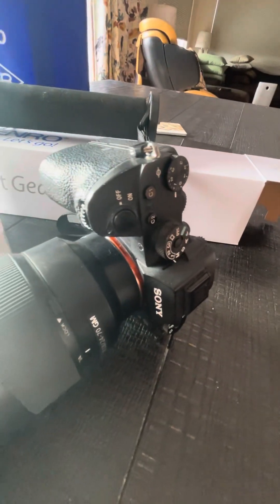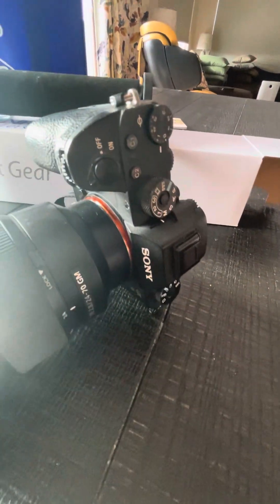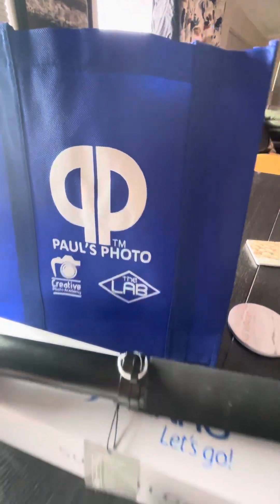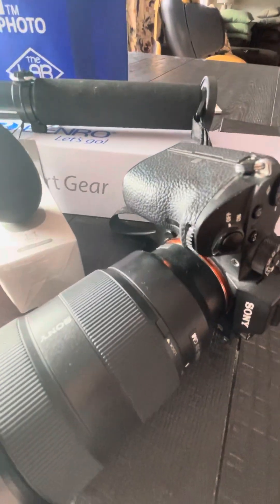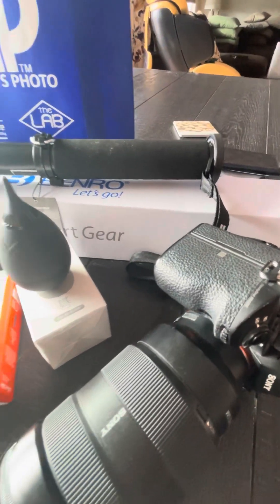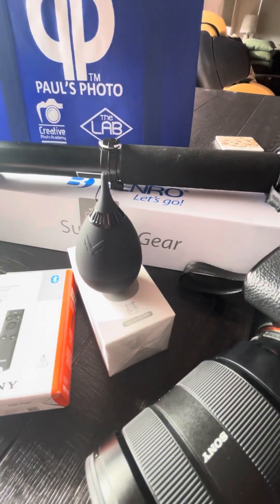Now I'm learning the power of Instagram Reels and the reach that it can get. This is a very old camera — I did see a better solution at Paul's Photo today — but anyhow, this is what I shoot with currently. Just make do with what you've got, basically.